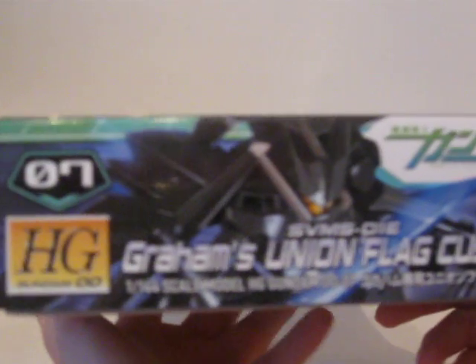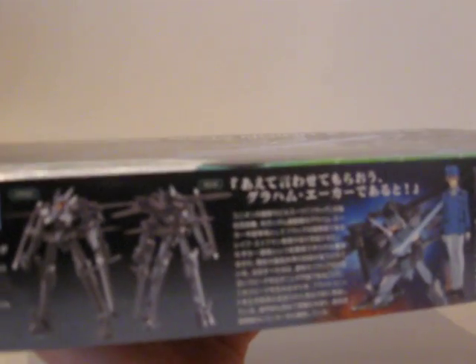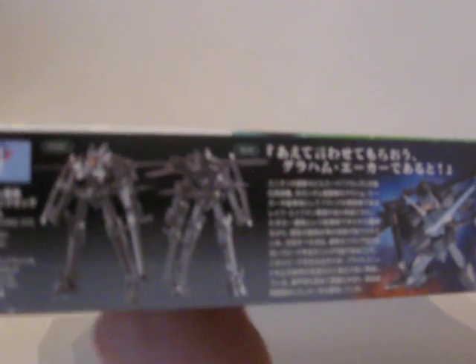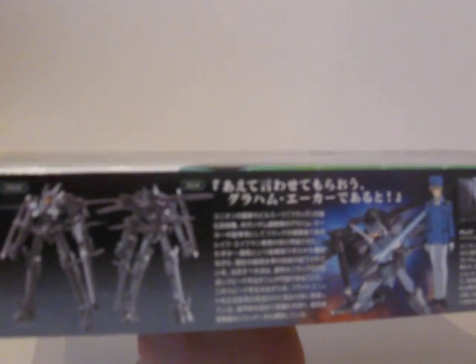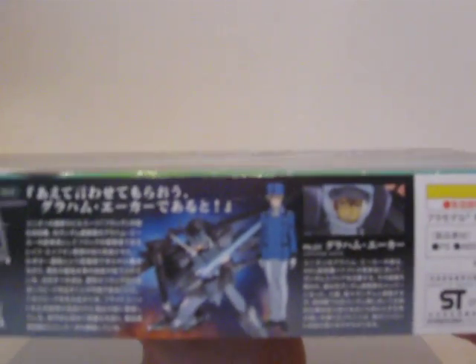Everything's in Japanese so it doesn't really tell you much. On the side: high grade, just another picture of it — actually just a smaller version of that front image. On the back there's a front and rear shot, and pilot information.